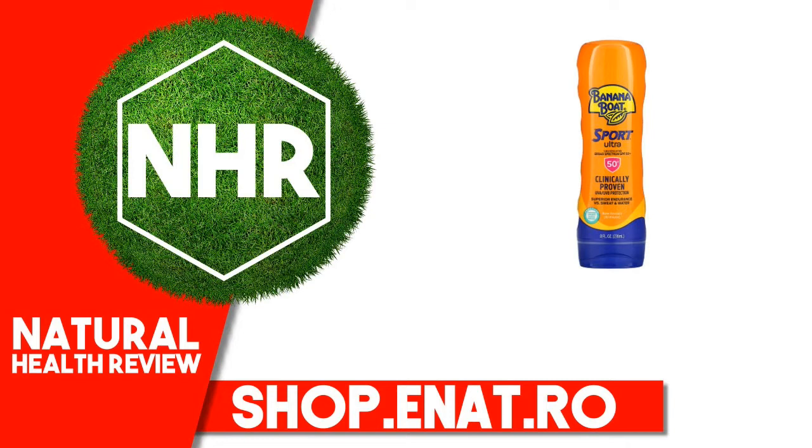Suggested Use: Apply 1 ounce liberally. Wait 15 minutes before sun exposure. Reapply after 80 minutes of swimming or sweating, immediately after towel drying, or at least every 2 hours.